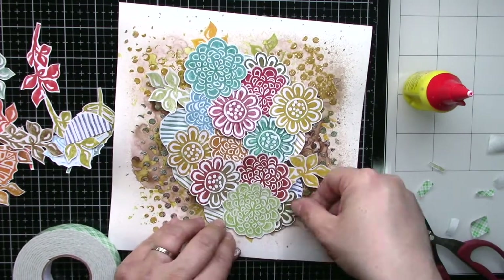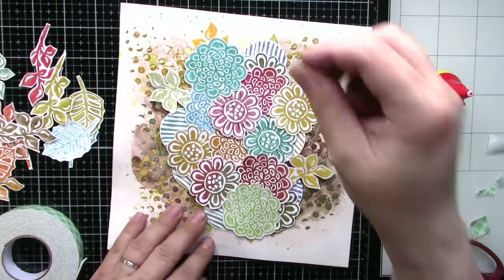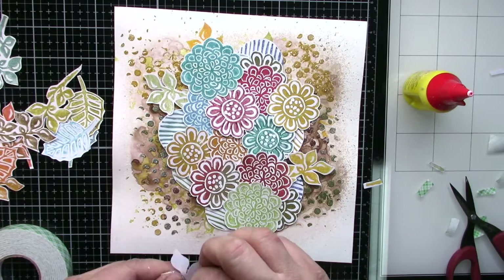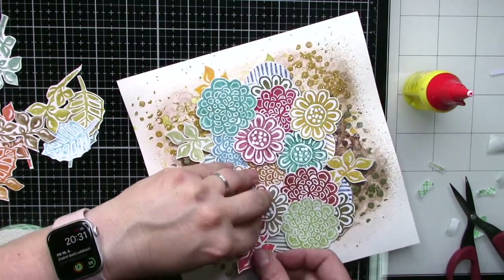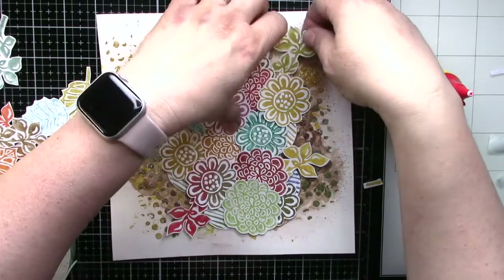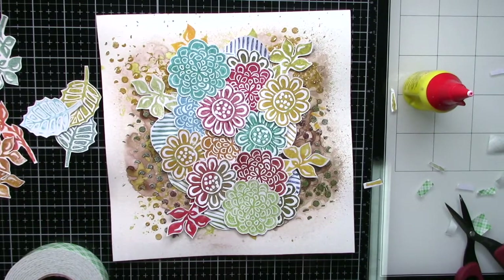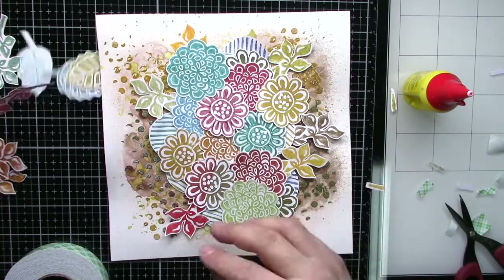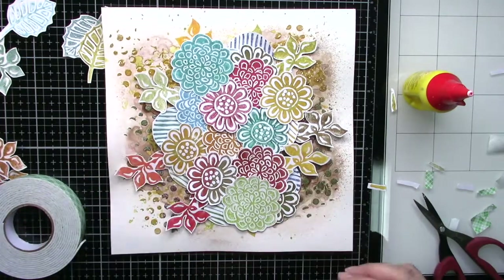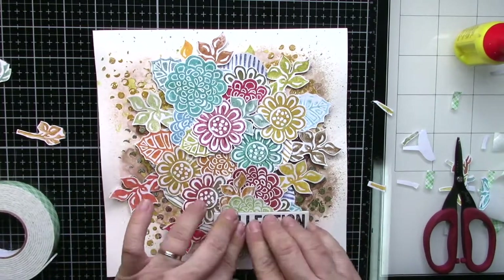I will finish my gluing and the absolutely last step will be adding a sentiment. It's a chipboard by Tim Holtz from the Word Collection. I used the word 'collection' because I have a collection of lovers. You can use anything — more images, mixed images, more background stamping. It's freedom in creating. So here is my sentiment, glued in place.